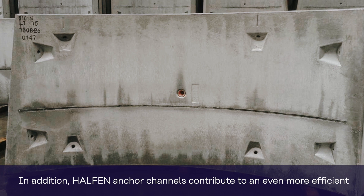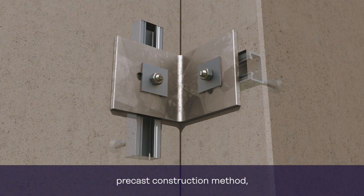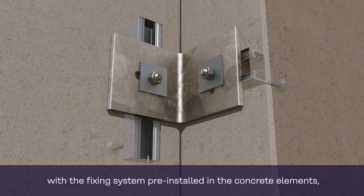In addition, Halton Anchor Channels contribute to an even more efficient precast construction method, with the fixing system pre-installed in the precast elements, ready for immediate use.